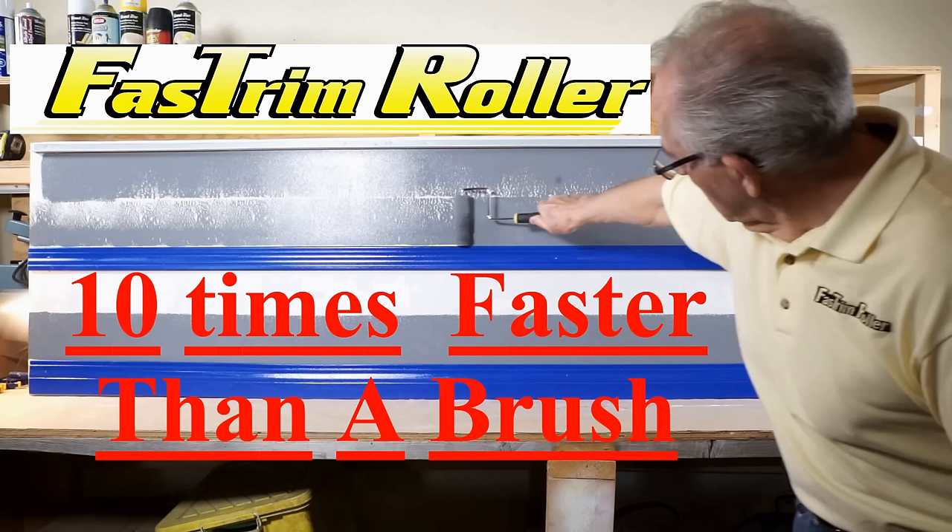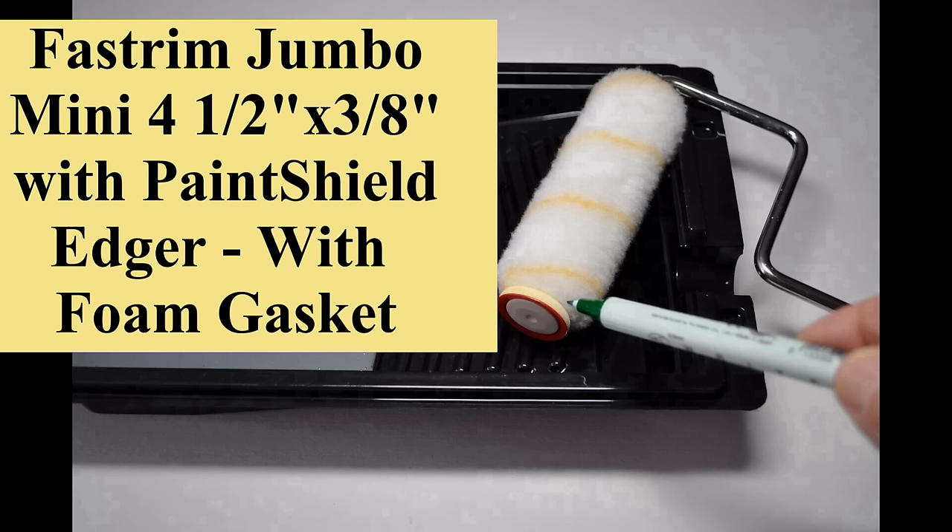The next generation of fast trim roller paint edgers is here. It is ten times faster than a brush.